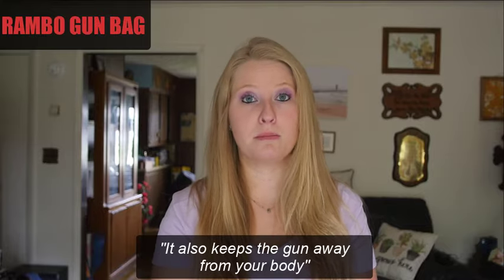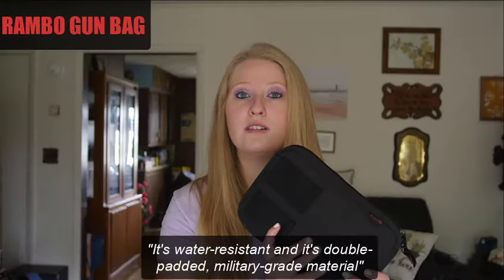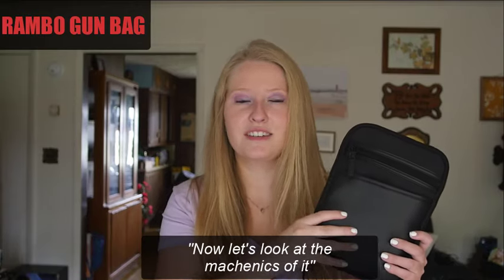It also keeps the gun away from your body, which is so nice, because if you've been outside all day and you're hot and sweaty, that makes your gun hot and sweaty, and you don't want that. This is water resistant, it is double padded, military-grade material, and it is super nice.